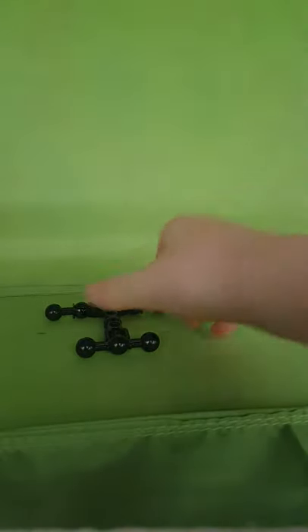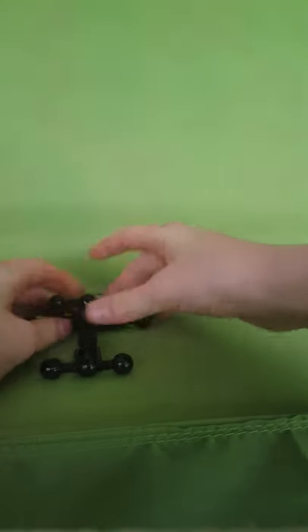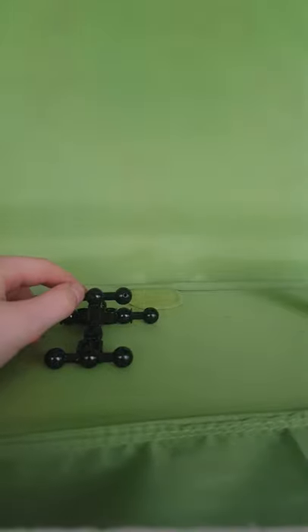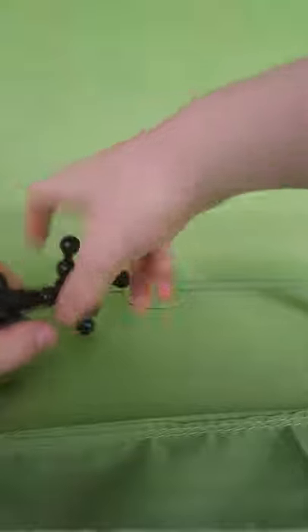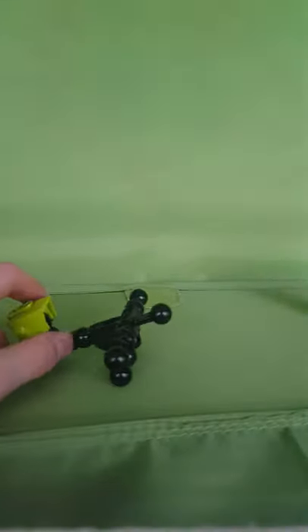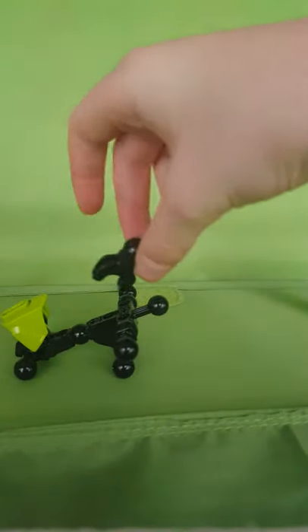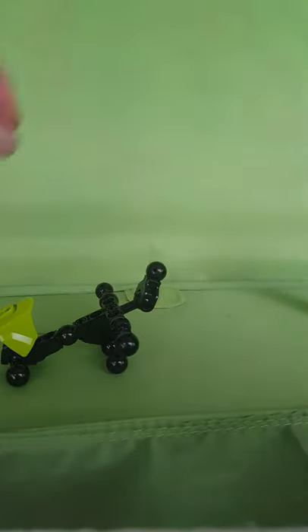So you need this one and then set this thing in if you have it. Then put one of these in there, then put this bit over there.